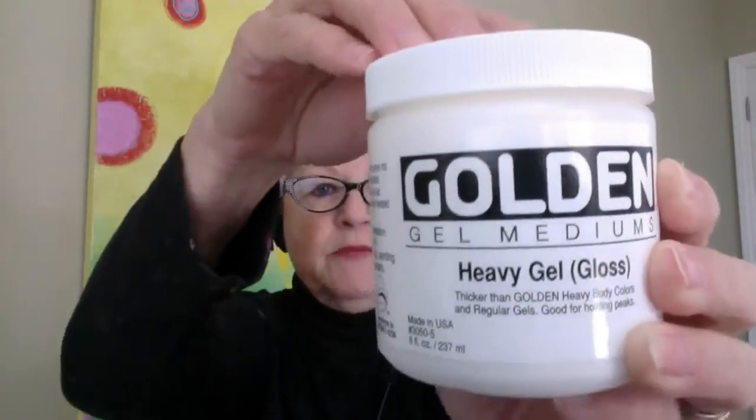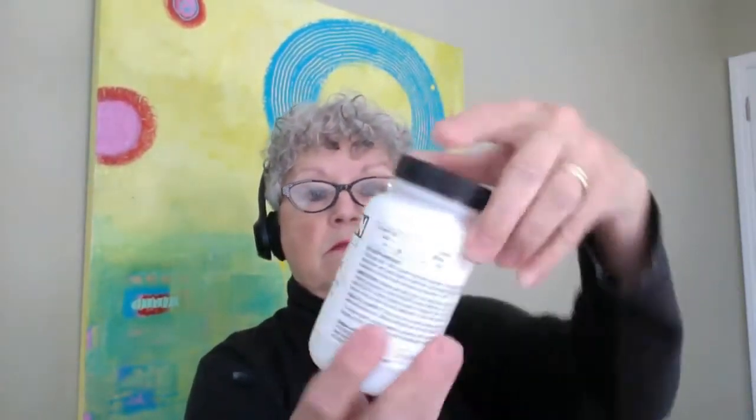The gel I'm going to use is Soft Gel Gloss — I'll show that to the camera. Soft Gel Gloss from Golden. Any gel that says 'gloss' on it will do the job. You could do it with polymer medium gloss. Anything that says gloss.